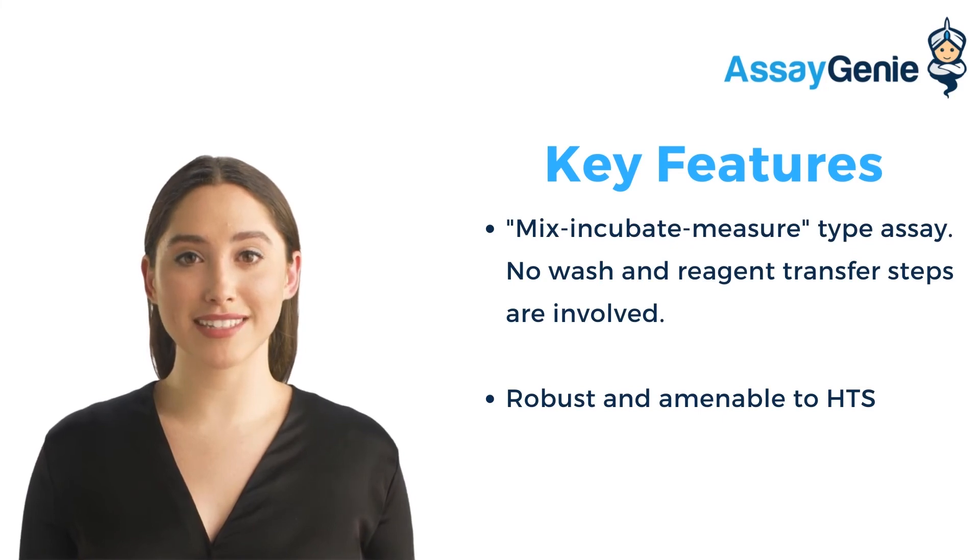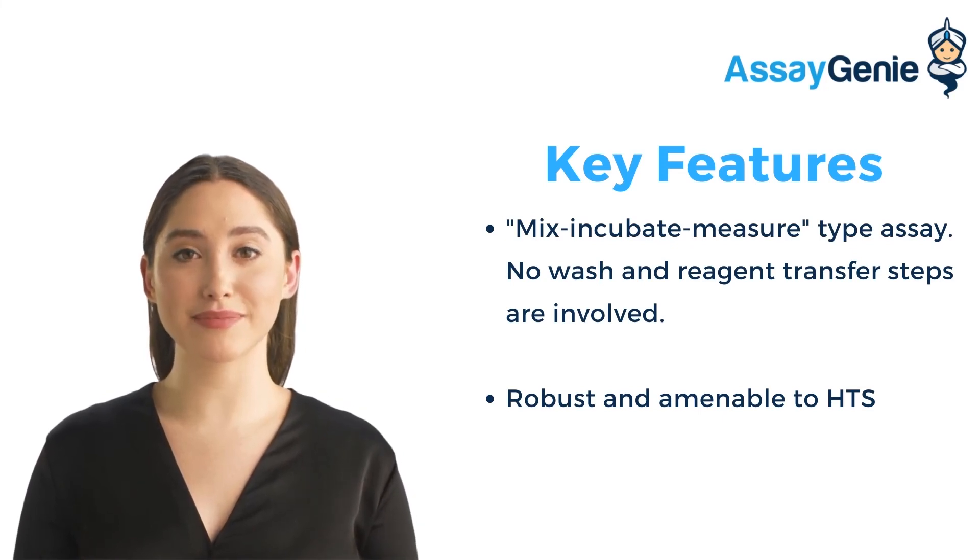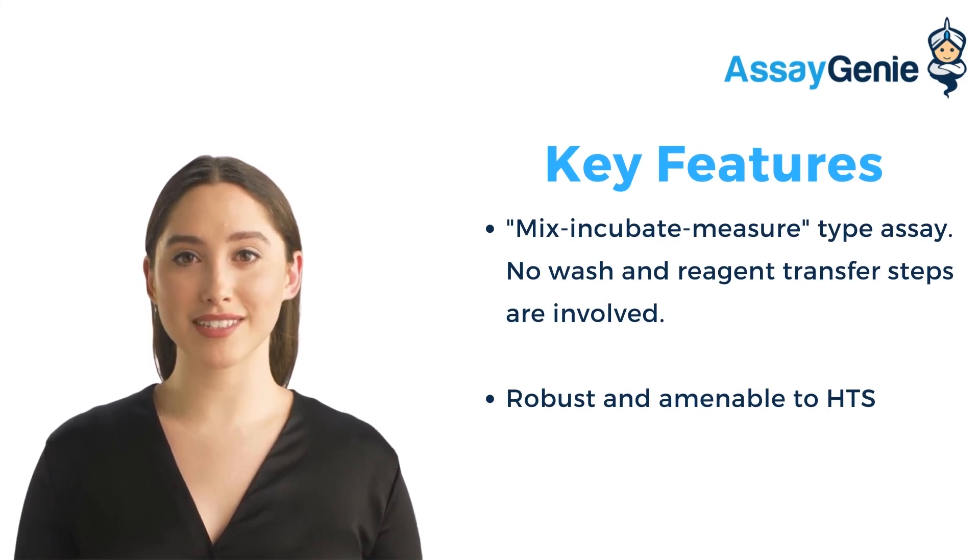Safety — this is a non-radioactive assay. Amenability — it can be automated on HDS liquid handling systems for processing thousands of samples per day.